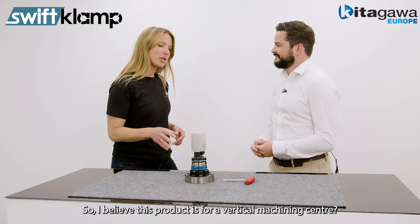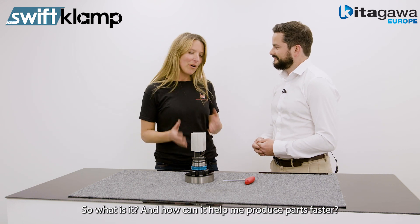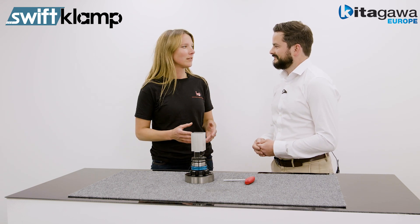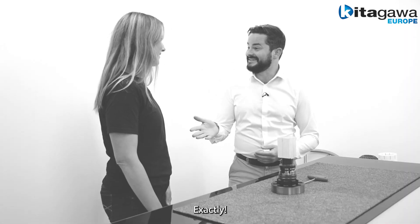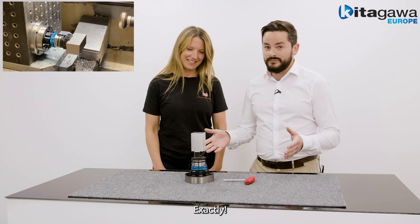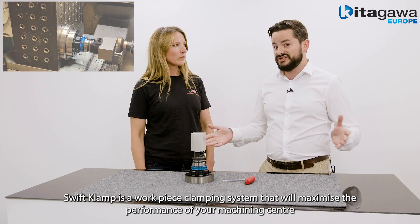So I believe this product is for a vertical machining center — what is it and how can it help me produce parts better and faster? Swift Clamp is a workpiece clamping system that will help maximize the performance of your machining center.